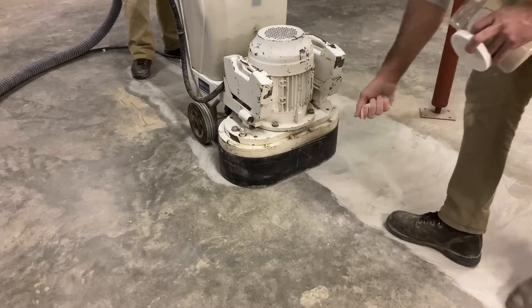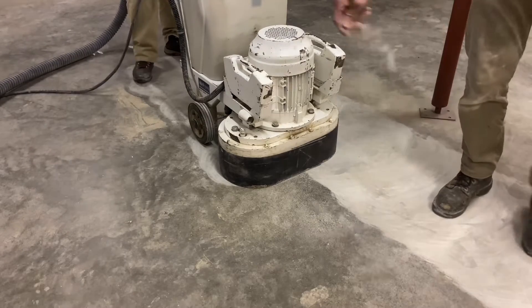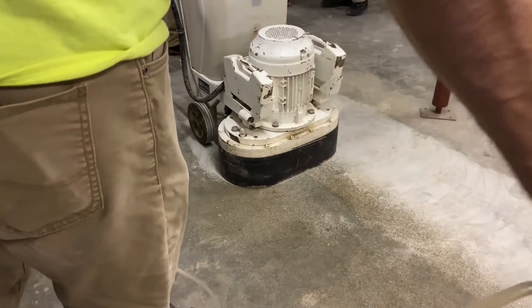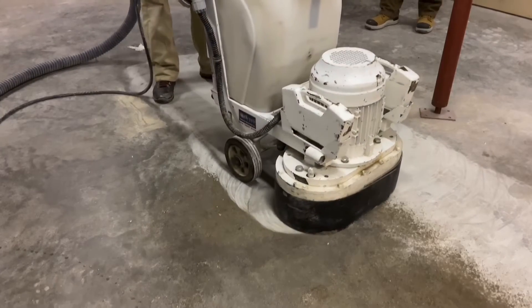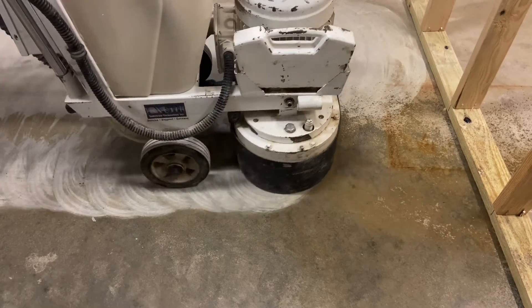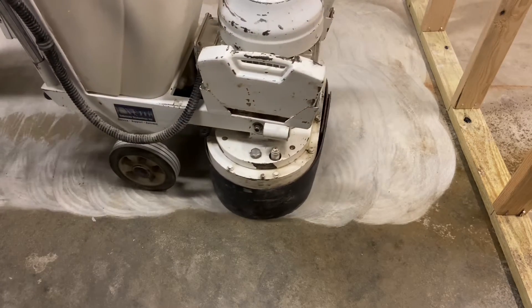Rather than wait for the diamonds to glaze, silica sand is broadcast in front of the machine, and then water is applied as a mist from a pump-up sprayer. The sand and water mist will keep the tools sharp. Because the floor is so hard and the diamond grit of a 70 is so fine, it's the perfect combination to cause the diamonds to glaze.